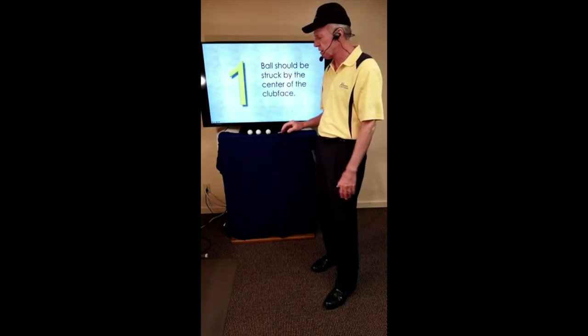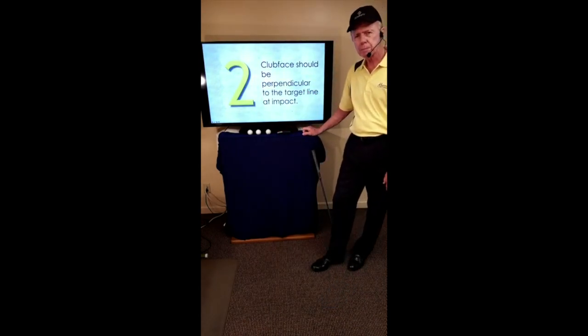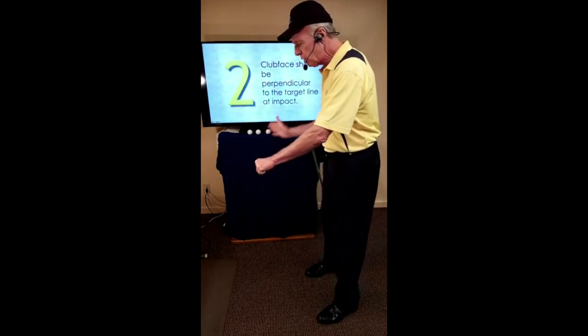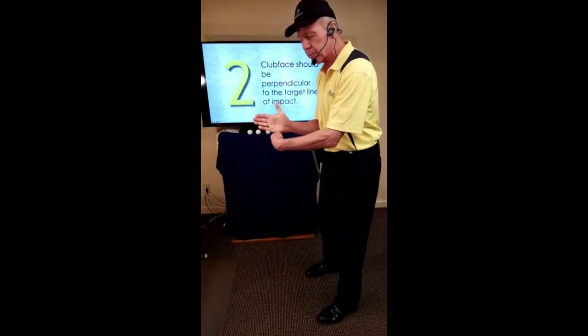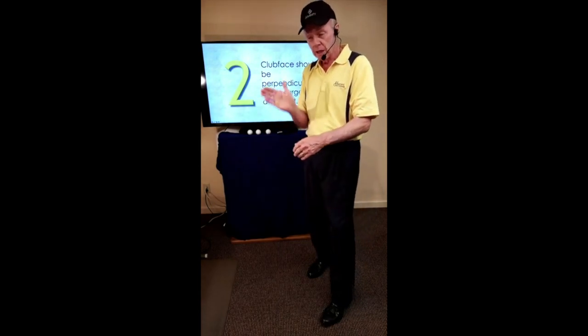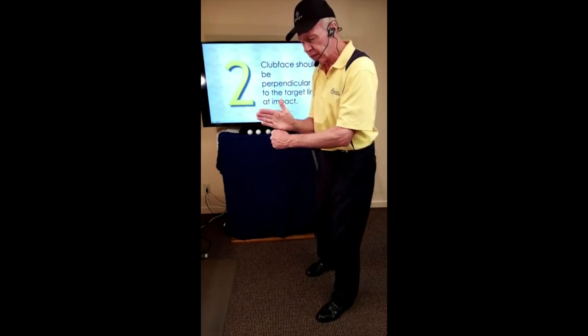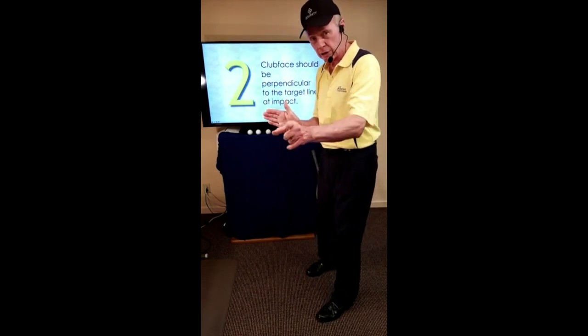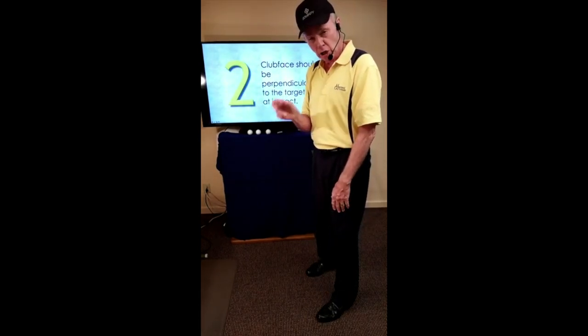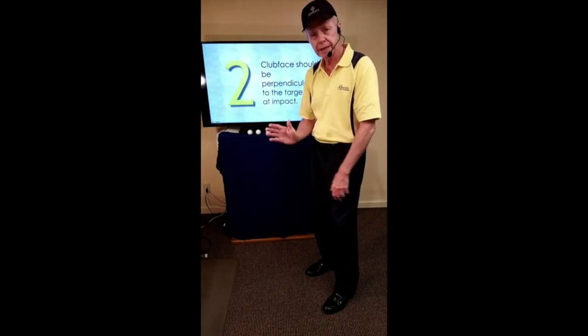The second essential: the club face should be perpendicular at impact. As I make the swing, I want to make sure my club face is perpendicular to my target line. The club face will determine the starting point for the ball — if the club face is out of square, the ball cannot go down the target line. So the second thing that must happen when we swing is the club face must be perpendicular to the target line.